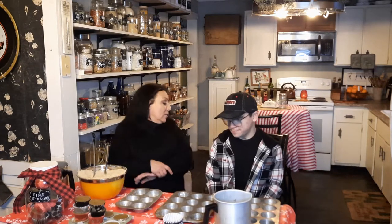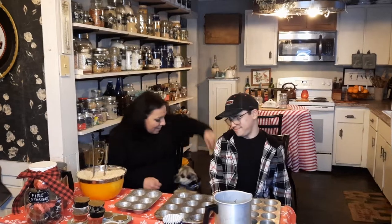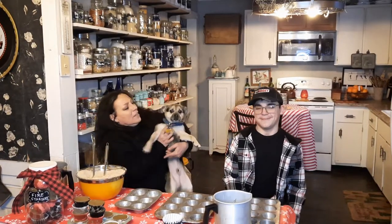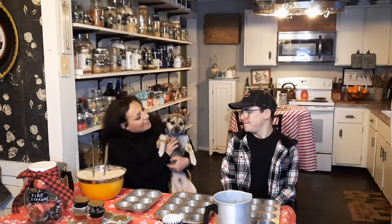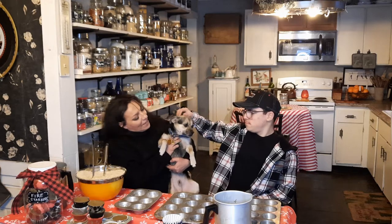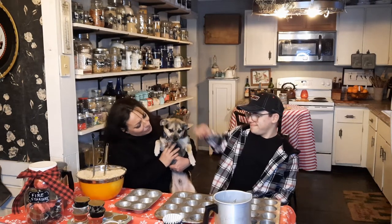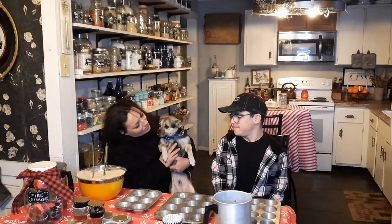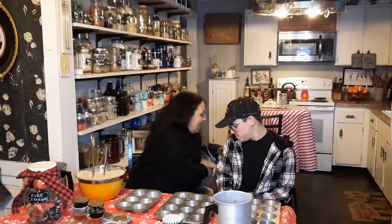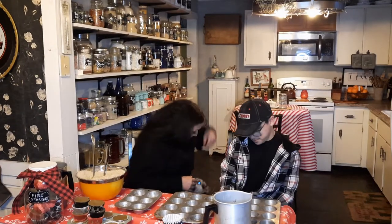The can of wax — I hear Jack jingling. Jack, do you want to say hi? There's Jack. Has anybody ever met Jack? This is Jack. Jack is famous in this neighborhood because he is Mr. Mischief, and he thinks he runs this house, and he bosses me around. You love me? I love you too.